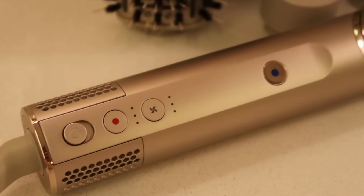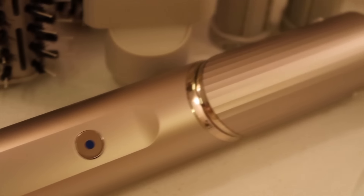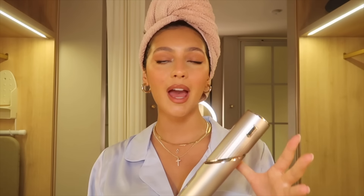Going over every single piece of this tool — this is the part that powers the whole thing. It's pretty thick and not too heavy. I did hold the Dyson Airwrap at Neiman Marcus and it's definitely thinner, but honestly I don't think it's a big deal because I can still hold it with one hand or two hands.